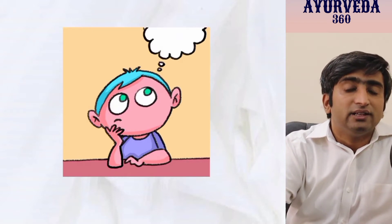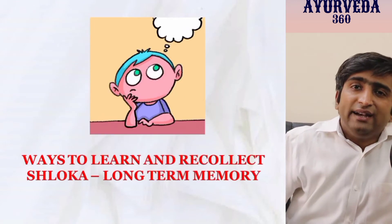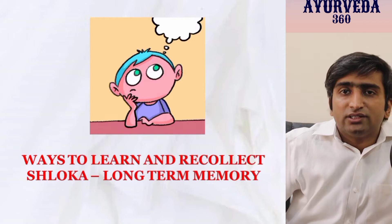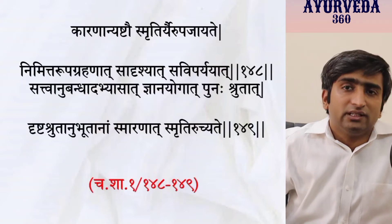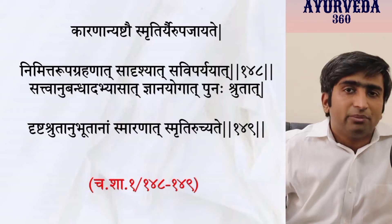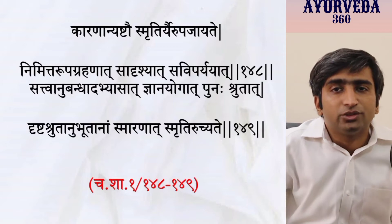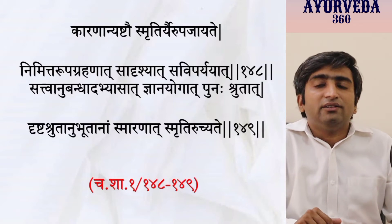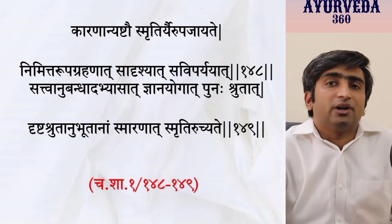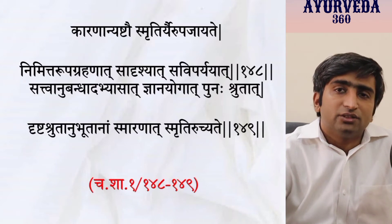The answer to long-term memorization is hidden in the Charak Samhita. Charaka describes eight different methodologies of Smriti — the ability to recollect whatever is stored in your mind. Based on that same shloka, we will see how a student can apply these in real life to memorize shlokas. The eight categories are described as follows.